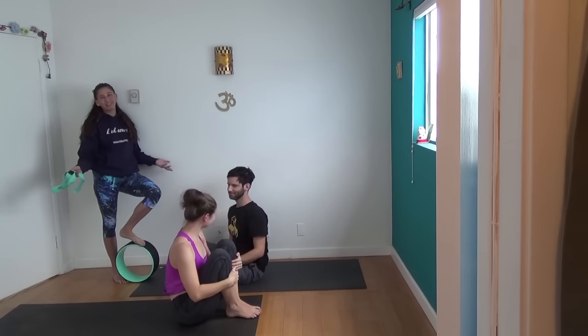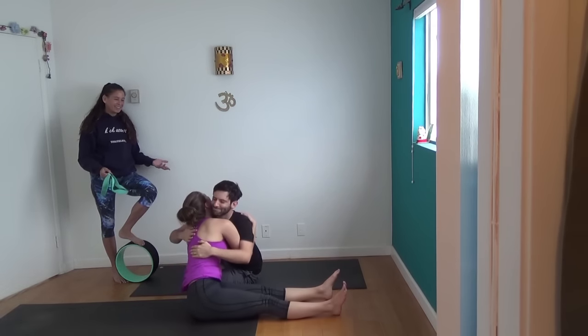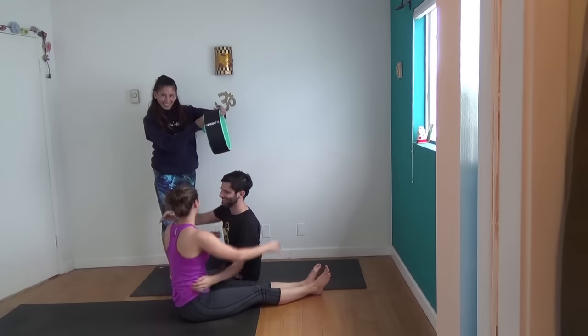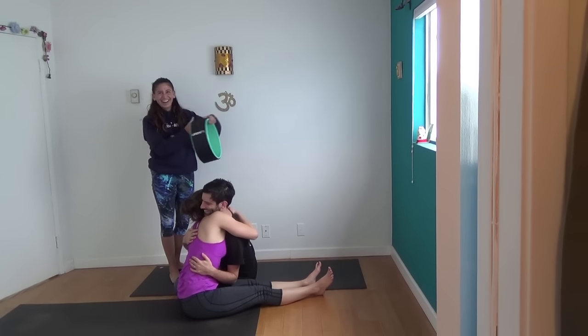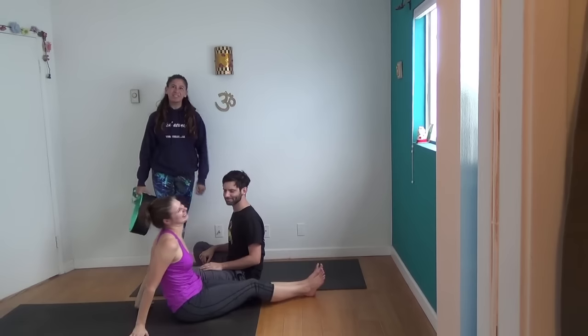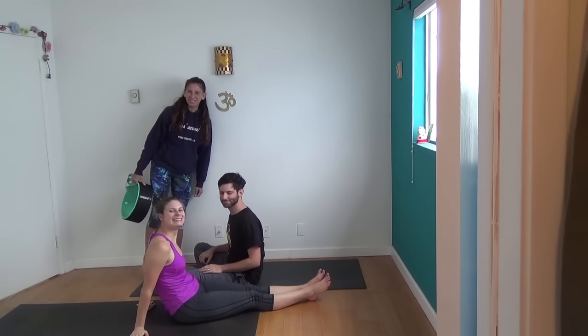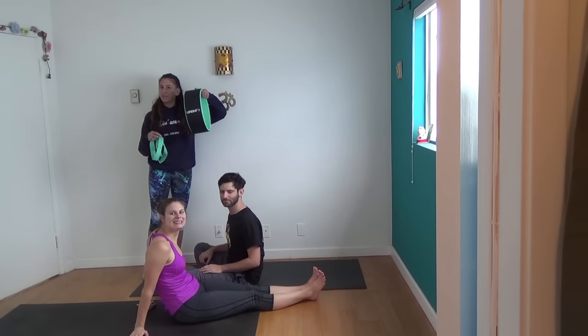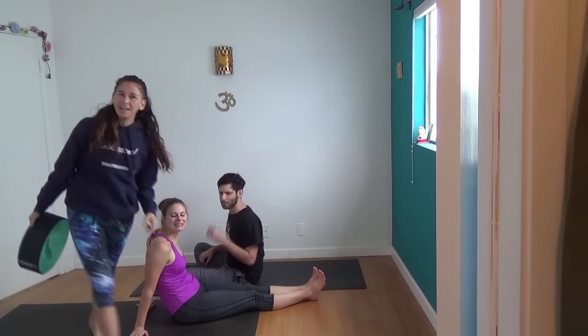Hug each other because they're married and they're so cute. I love these guys. This is Shauna Meyerson with Ross and Melissa in Los Angeles, California. Use the code that's in the description and you get 20% off your Urban Fit Yoga Wheel, which also happens to come with this fabulous strap. Have an awesome day, have an awesome holiday, have an awesome whatever kind of day you're having — just make it awesome. Bye!